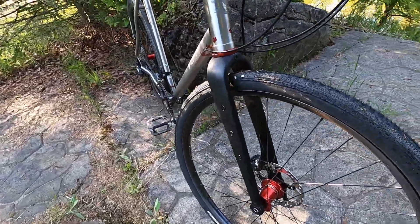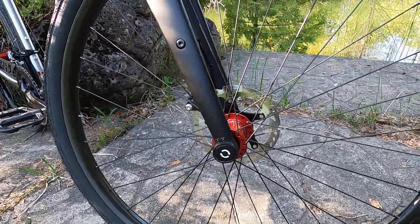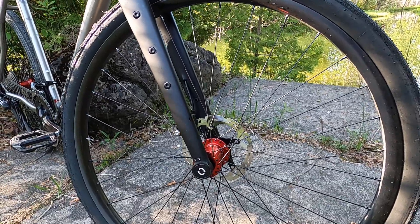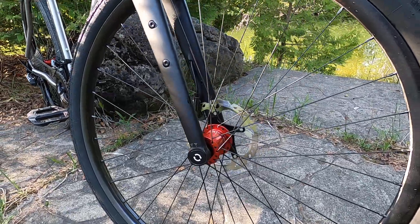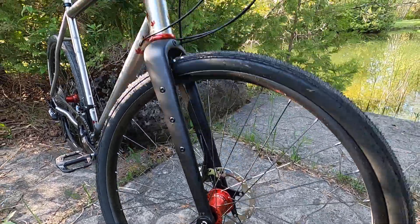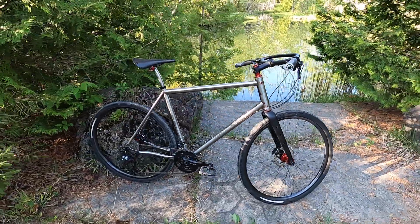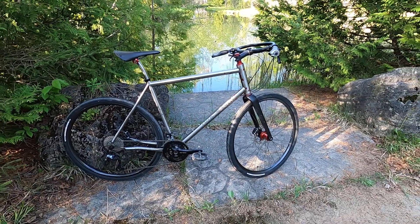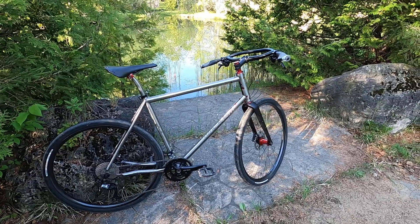This fork has an adjustable rake between 47 and 52 millimeters. It seems pretty good where it's set right now, which is at 52. Handling is quite nice. The bike is extremely fast — it just gets up and goes.